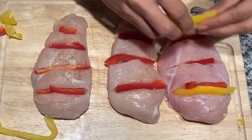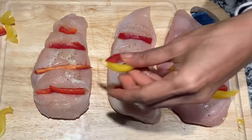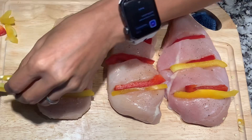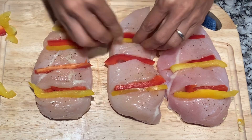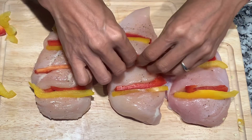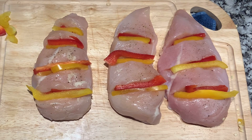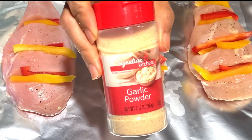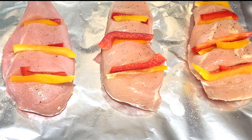Ilalagay ko na siya together with the red one. This recipe, guys, is yummy and healthy, so I bet you guys will love it. It's really colorful for me, and you can put tomato, zucchini, any vegetables that you want. Look at that — gustong gusto ko na silang tingnan on that time because they are so colorful. And then I transfer it sa baking pan, and then I put garlic powder.